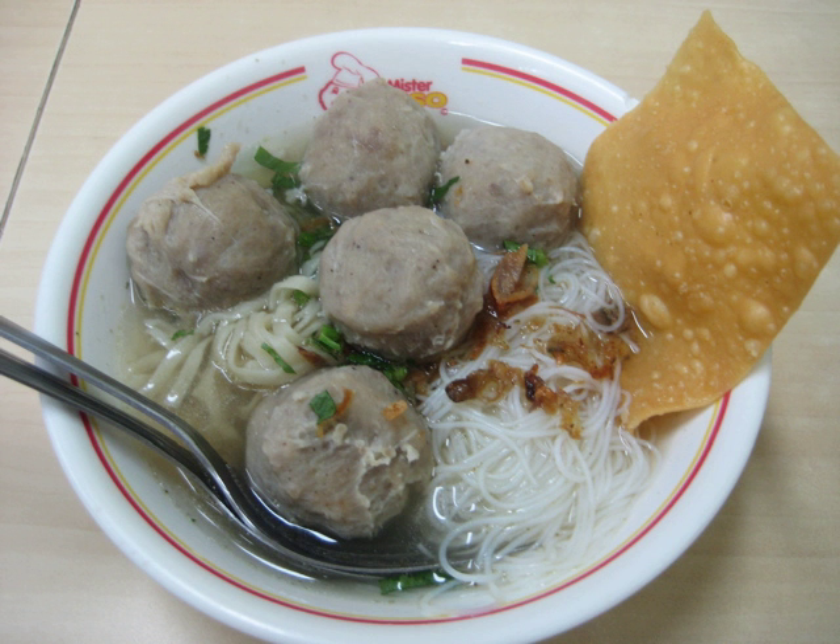Indonesia has developed numerous bakso variants, usually differing in shape, size, texture, ingredients, and fillings. Bakso beranak is a big meatball filled with small meatballs. Bakso urat is bakso filled with tendons and coarse meat. Bakso ayam is chicken bakso. Bakso bola tenis is a tennis ball-sized bakso, either filled with hard-boiled egg as bakso telur, or filled with fatelin which includes pieces of spare beef meat and fat.